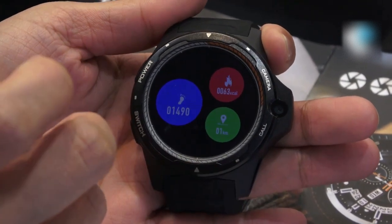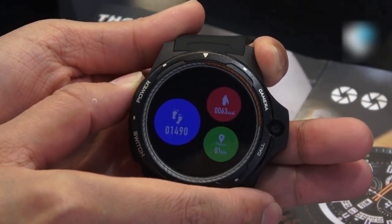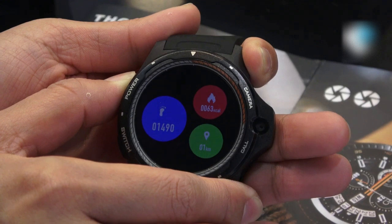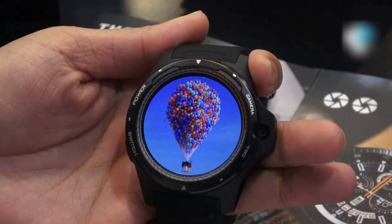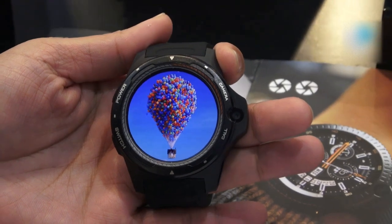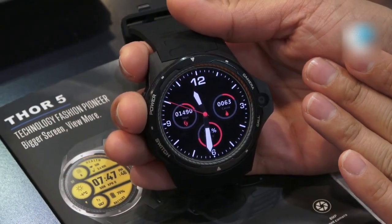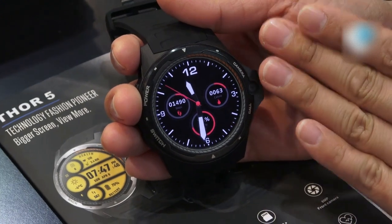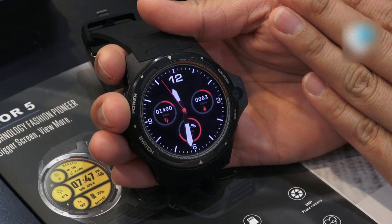Let's go back to the smartwatch mode — we just need to long press the power button on this side. Now we are back to the smartwatch mode. In this mode the smartwatch can last for around 48 hours.